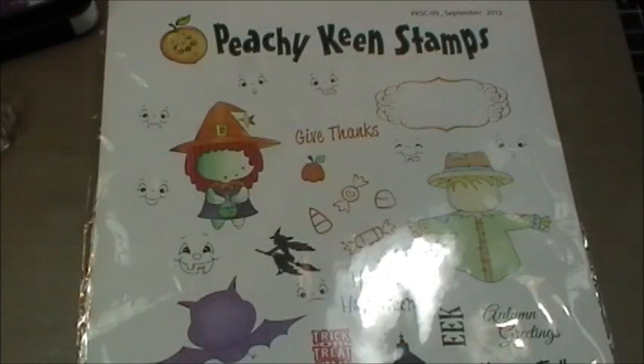Good morning everybody, welcome to my Creative Time with Emma and also welcome to a Peachy Keen fall/Halloween blog hop! I'm so excited that Peachy Headquarters has asked the alumni team as well as the current design team to all get together for this super cute blog hop. Every single stop, you're guaranteed to see something amazing.